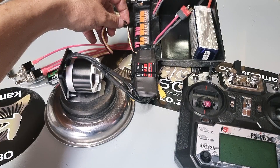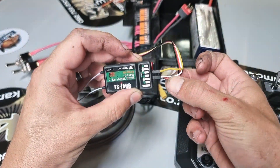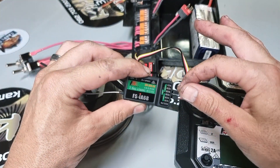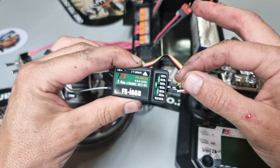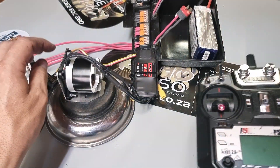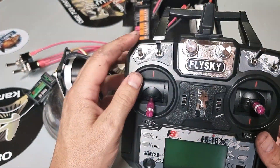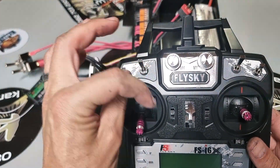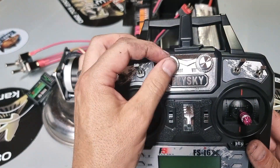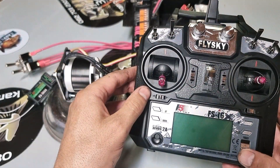By default the reverse function isn't active — you have to activate it in programming mode. We're going to use channel 3 for the main throttle signal, and for the reverse signal we'll go to any spare channel. In this case I want my reverse signal on channel 5. For smooth reverse control I would use VRA so you have a nice 0-to-100 sweep. If you use a switch you'll jump from 0 to 100 instantly, so you'd have to set up your endpoint governing accordingly.